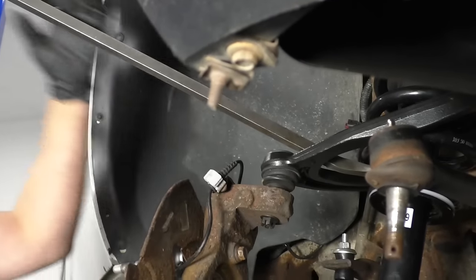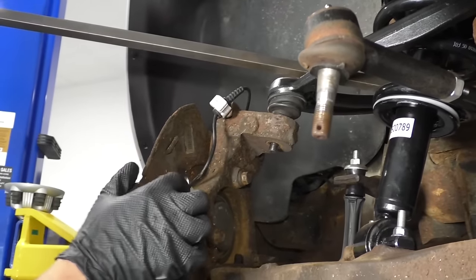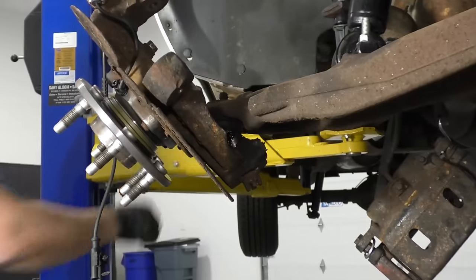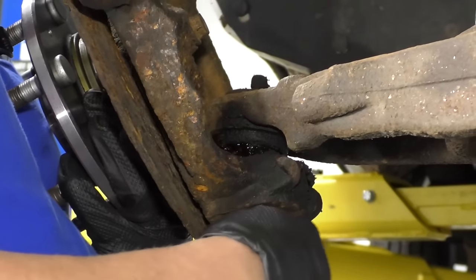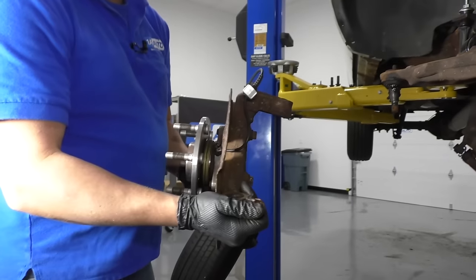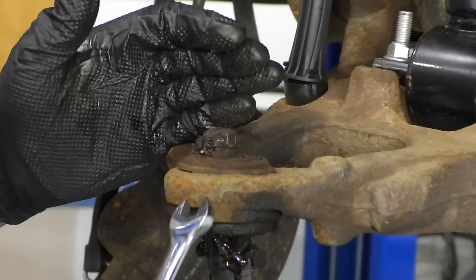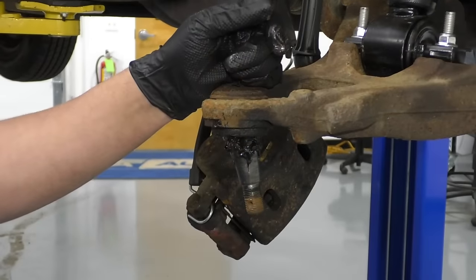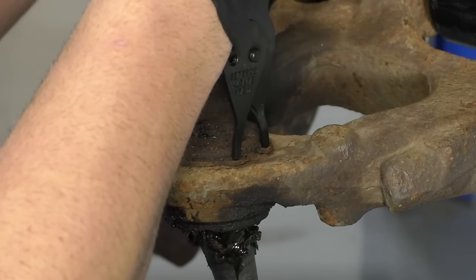Now I'll take my pry bar, pry down on the upper control arm, and take this nut off. This lower ball joint has been replaced in the past. Yours may have a grease fitting or it may not. I'm just going to take a 10-millimeter wrench and take this grease fitting off because it's going to be in my way. There's a snap ring on the top of this ball joint. I'm going to use some snap ring pliers, get in there, spread it apart, and pull the snap ring off.